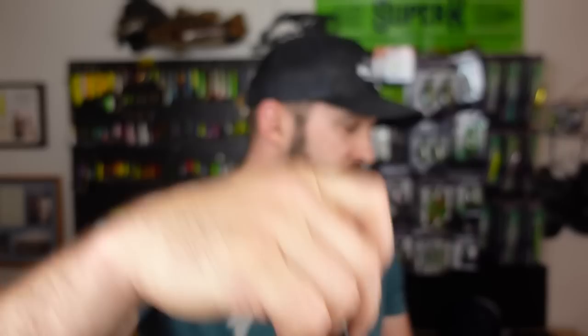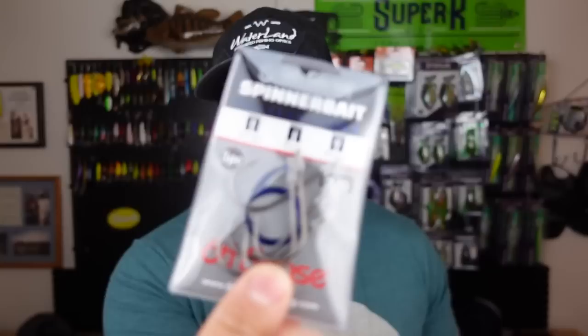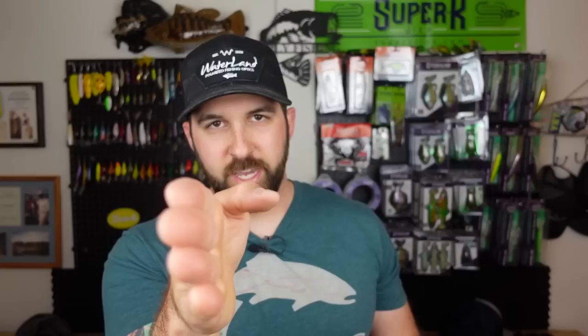Alright, terminal tackle main event — we got a bag of hooks, quite a few of them. First up, spinner bait trailer hooks in a 3/0 — you get five per pack and they have that little surgical tubing already over the eye of the hook, so you just thread that onto your spinner bait. When you thread it that way, the hook stays in line with the lure, which is just a better shot for hooking up. I've used these before, I dig it.